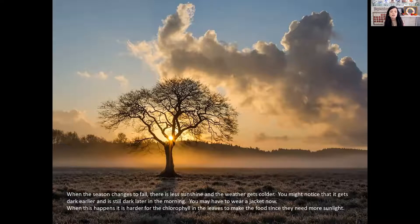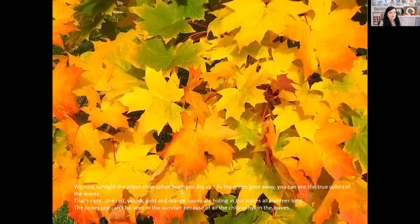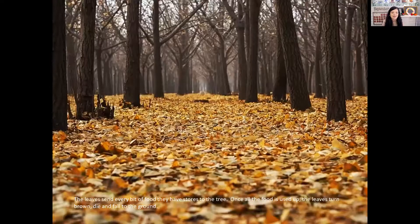When the season changes to fall, there's less sunshine and the weather gets colder. You might notice that it gets dark earlier and it's still dark later in the morning. You may have to wear a jacket now. When this happens, it's harder for the leaf to make food because there isn't as much sun. Without sunlight, the green chlorophyll begins to dry up. As the green goes away, you can see the true colors of the leaves coming out. The red, yellow, gold, and orange colors were hiding all along in the leaf during the summer months — they just can't be seen in summer because of all that chlorophyll. But when fall comes, you're able to see all the bright colors that the leaves were all along — they were just hiding behind all the green chlorophyll.